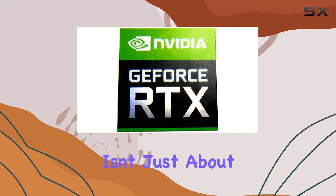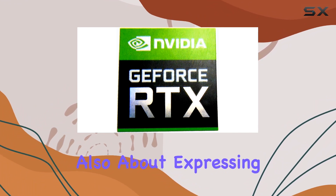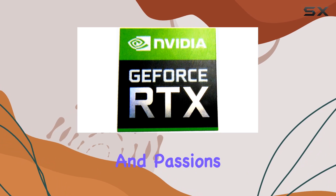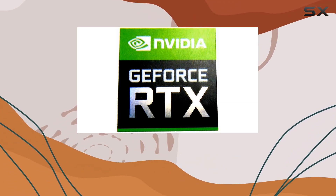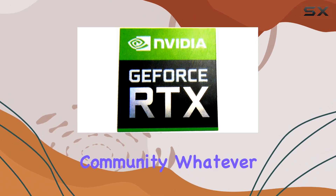Moreover, the VTH Sticker isn't just about aesthetics — it's also about expressing your interests and passions. By proudly displaying the NVIDIA logo, you're signaling to the world that you're part of the gaming or creative community, whatever your field may be.